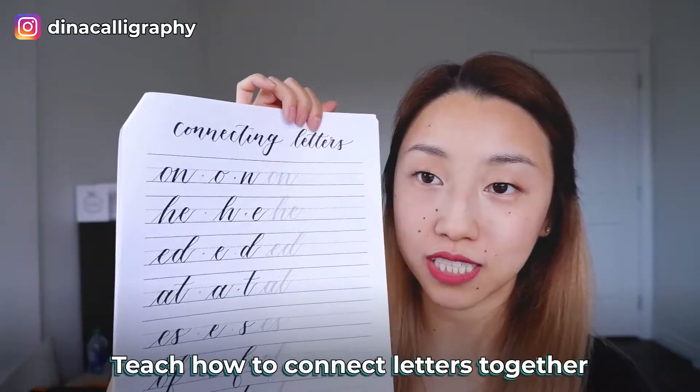After everybody does the basic strokes, I say: congratulations, you've done all 26 letters of the alphabet! Then we move on to connecting letters together. I know some people go right from single letters to teaching words, but I actually like to get people to practice two letters together first, so there's one more step between the letters and the words. That way it's not super intimidating for them.